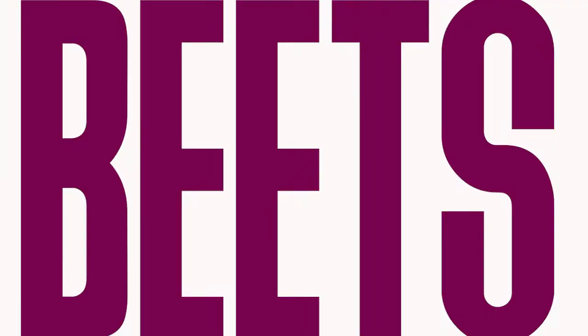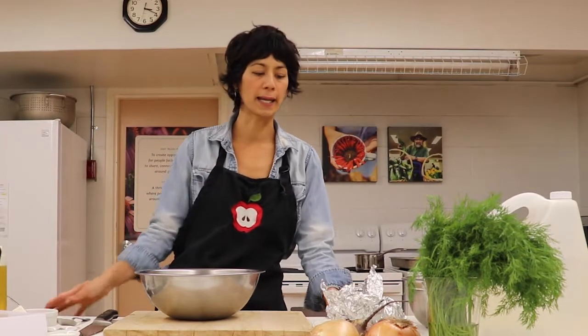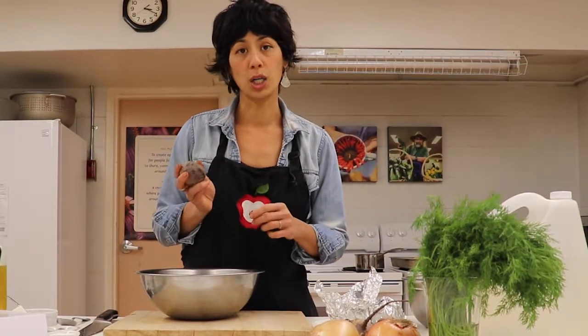Specifically, I'm going to do with you a lovely roasted beet with feta and dill — a little side dish salad kind of thing. I have been roasting some beets in the oven.